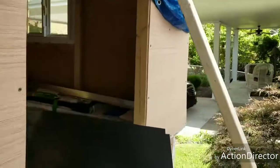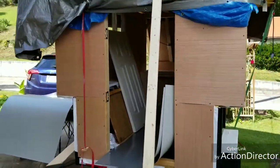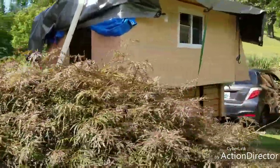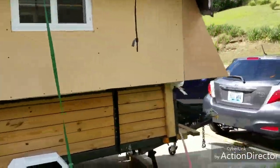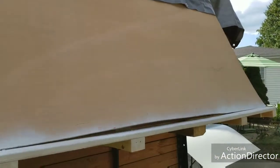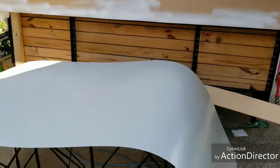I'll just do a little walk around without tripping. So that's it for now. I'm gonna try to get this sheet metal up. Wish me luck.